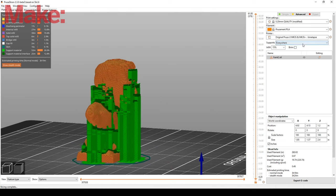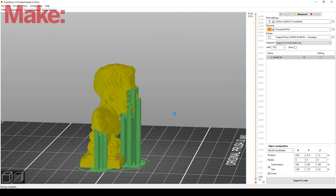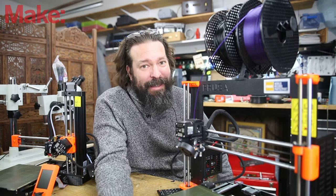One thing you can do is select Build Plate Only, and that makes sure that your supports are only on the build plate of your printer and not on things like internal structures or internal cavities. You really have to experiment with this, but this is where you get started.